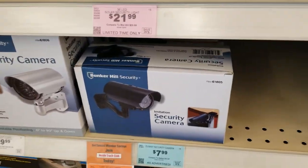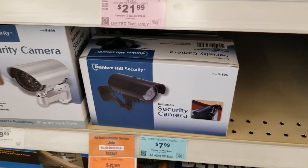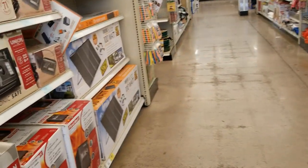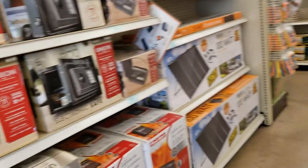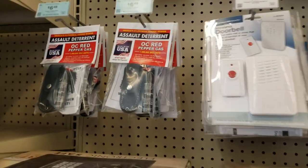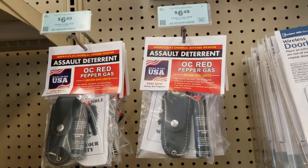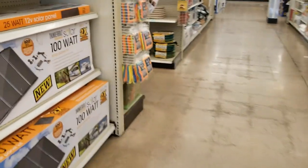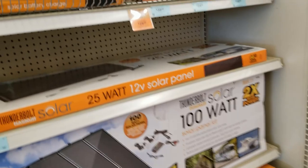There's a solar security light and a nice little camera — it's like a dummy camera. If you want extra security, that's the way to do it cheaply. You've got the security boxes and the pepper spray. It's good to have some defense; even for a small animal or a dog, you can spray it with pepper spray.